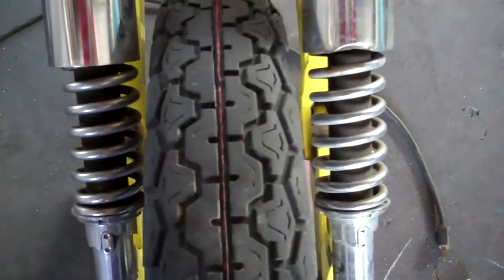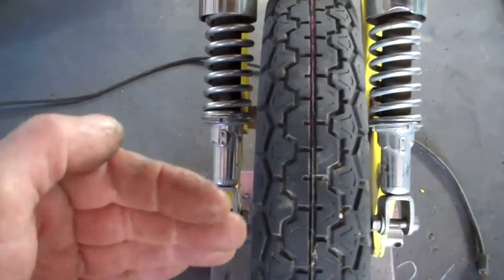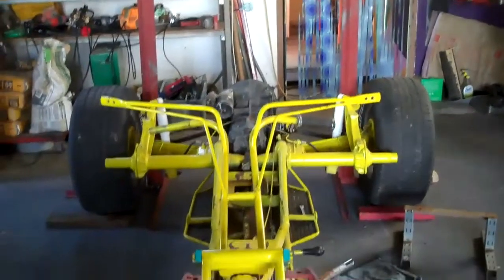The laser line is right there, right in the center of the tire. We leveled the tire, made sure it's vertically leveled, straight up and down, and now the front end is sitting properly.